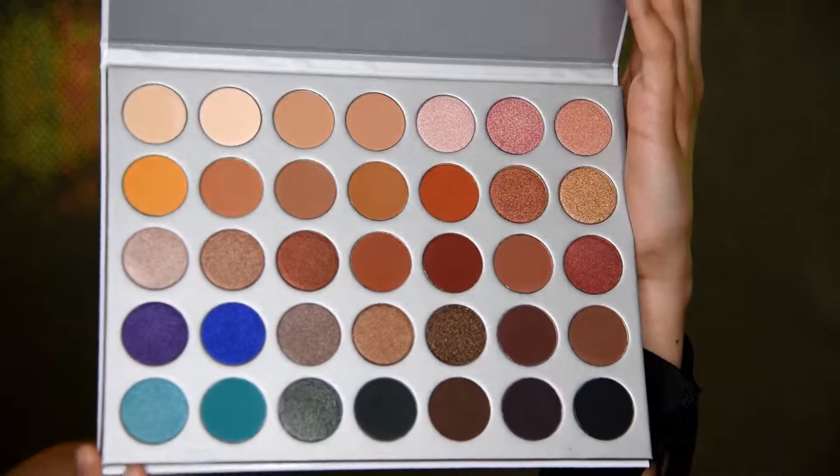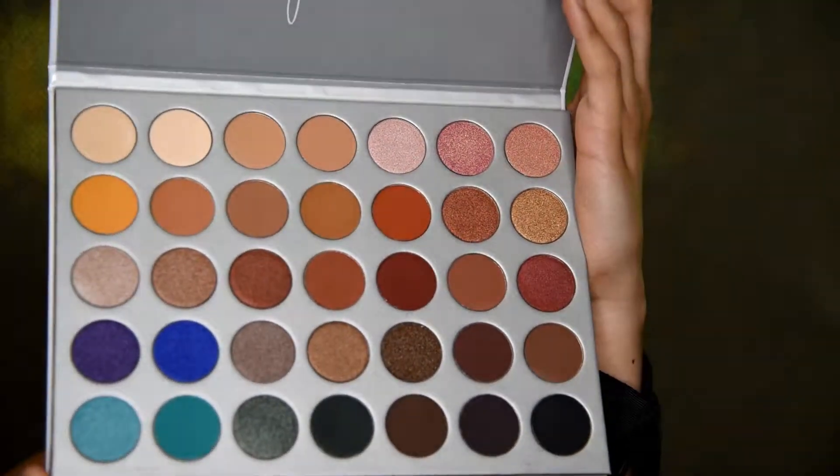For today's video we're gonna be using the Jaclyn Hill palette in collaboration with Morphe. One of the reasons I wanted to use it is because it's an older but remarkable palette that I think by now everyone has in their drawers, so you don't have to go and buy it. But if you do, you'll get a palette with a variety of colors that can be used not only for special occasions but also for an everyday makeup look.